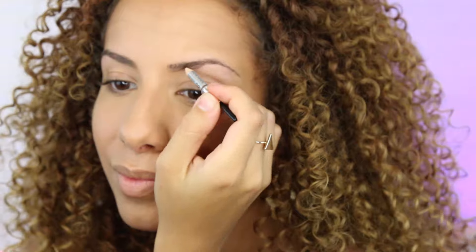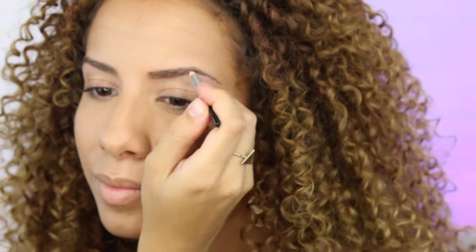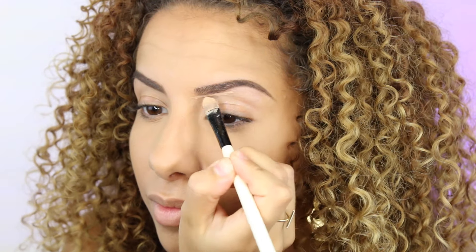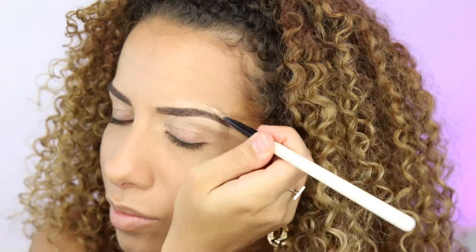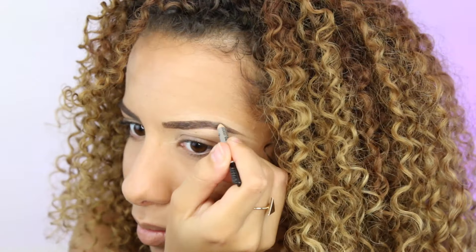I already did my foundation off camera, so we're going to start with the eyebrows. I'm using a mid-tone eyebrow pencil and I'm going to start at the front, working all the way to the ends of my eyebrows. After that, I'm going to mix two concealers together to get the right color — it needs to be two shades lighter than your own skin tone — and really make that eyebrow sharp. I'm going around it with my concealer to clean up all the messy parts, and of course blend everything out very well.